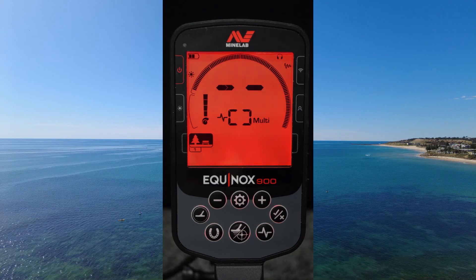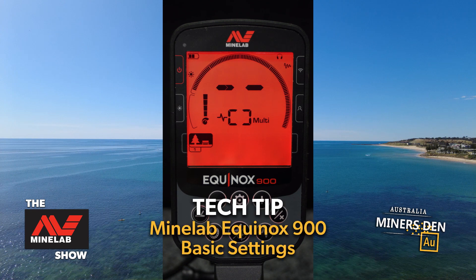G'day ladies and gentlemen, Beachy Bruce here for the Minelab Show. This one's a tech tip on the Equinox 900 — I'm going to run you through the basic settings and buttons.